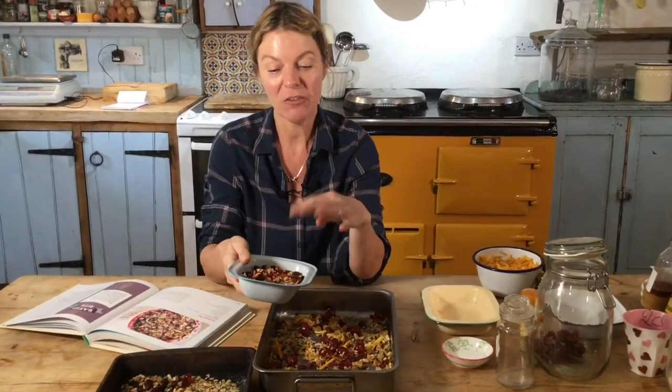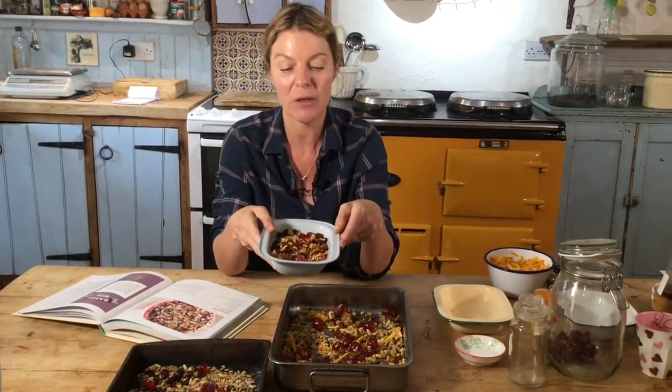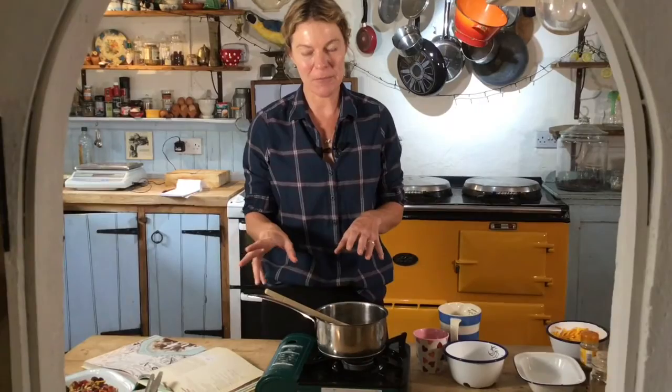I hope you enjoyed it. Decant it into a Kilner jar — it'll look bejeweled and beautiful. You could put a little luggage tag and some raffia or ribbon on it — it's a really easy thing to do with the kids on a snuggly festive afternoon. And now, welcome to the porridge-making bit of this video. We've done the gorgeous Florentine trail mix and we've got that on the side ready to go.